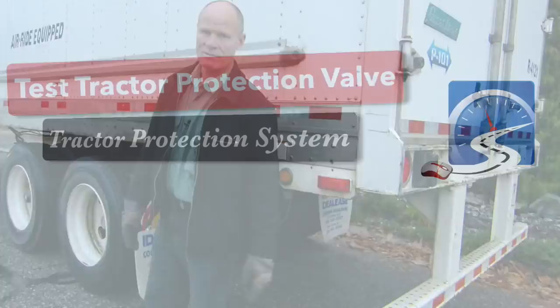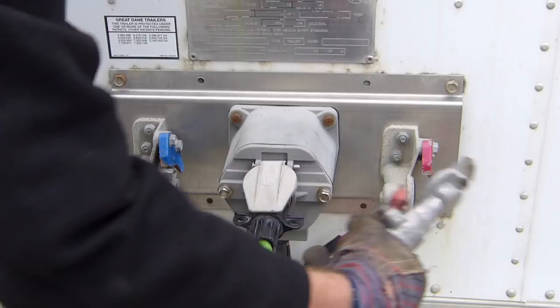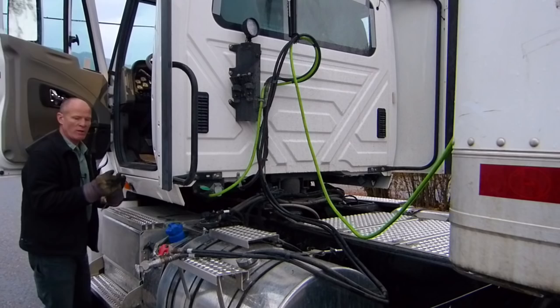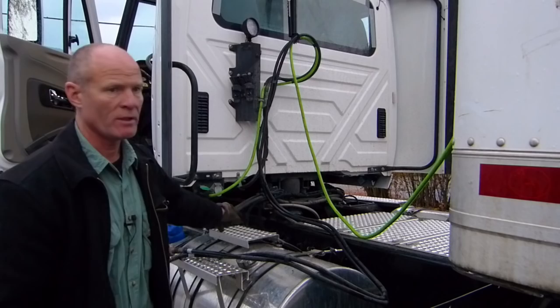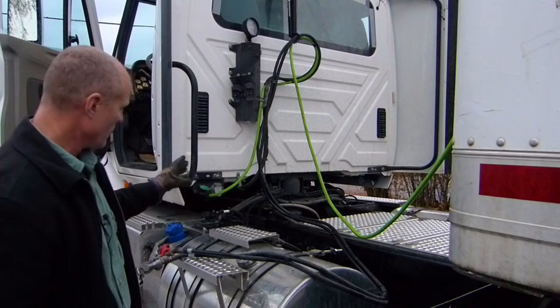Now we're going to go up to the front of the trailer and disconnect the glad hands — just the glad hands, you don't have to take the electrical line off. Set the glad hands down on the deck. Open the door and make a service brake application — you don't have to get in the truck, just push down with your hand. No air is leaking out of the glad hands. Therefore, I know the tractor protection valve is working properly.